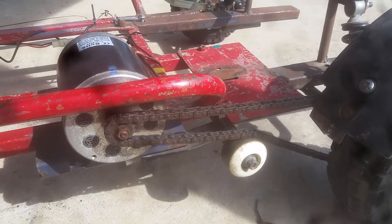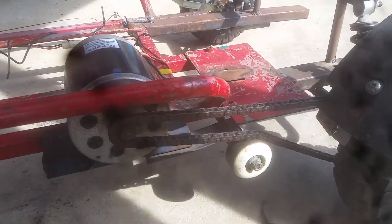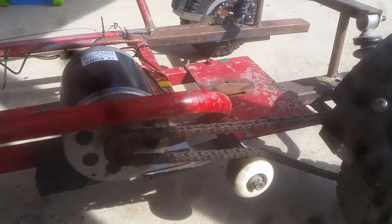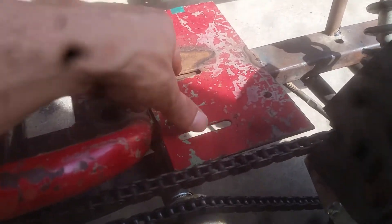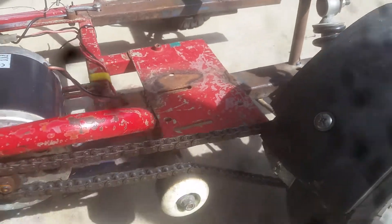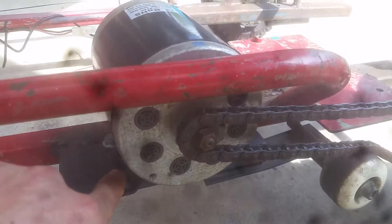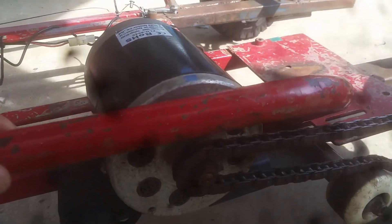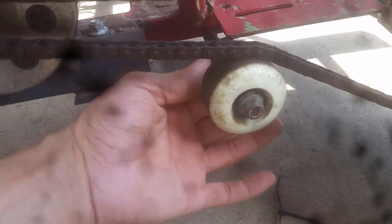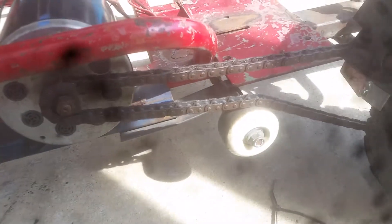My first problem was my chain was too long. I couldn't find a chain link to fit the chain that came with the motor. I originally wanted to mount the motor here but couldn't due to chain links, so I did a little bit of welding and welded it onto another bar. I've also got a skateboard wheel for a tensioner and it does the job.